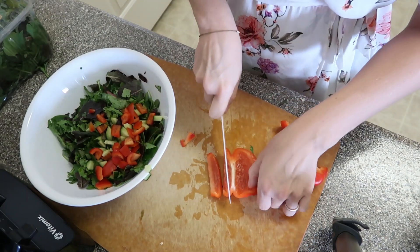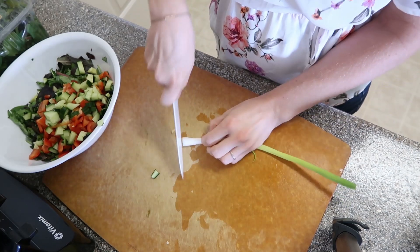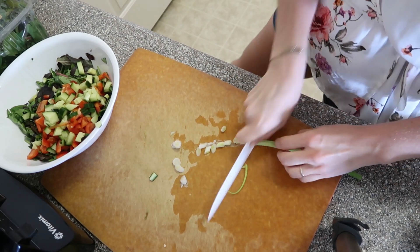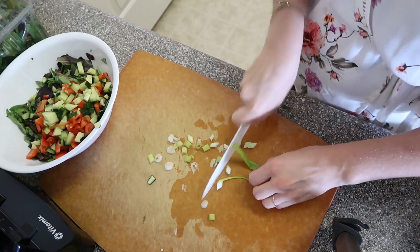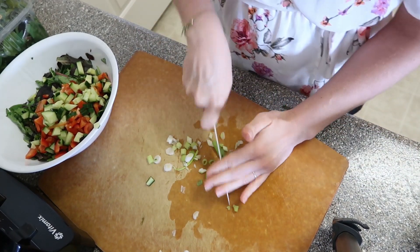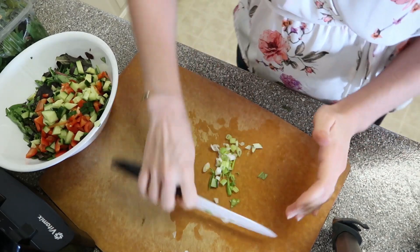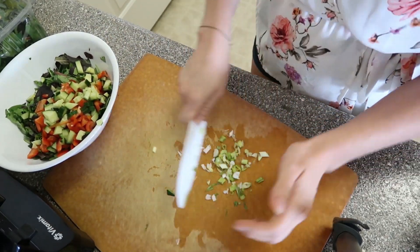I'm adding some green onion. Notice that my knife rocks on the cutting board — this rocking motion is so useful to get through the tougher skins of things like green onions, tomatoes, and bell peppers. It makes it a lot easier to chop things in general.